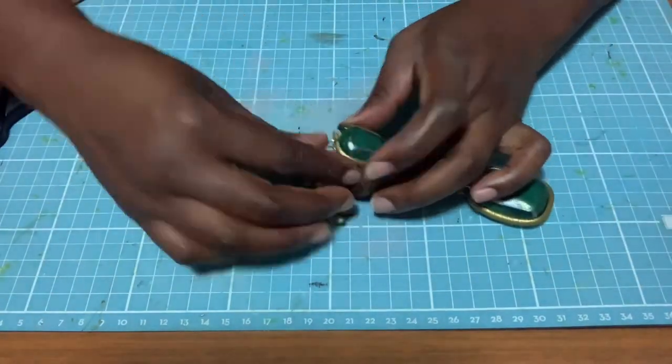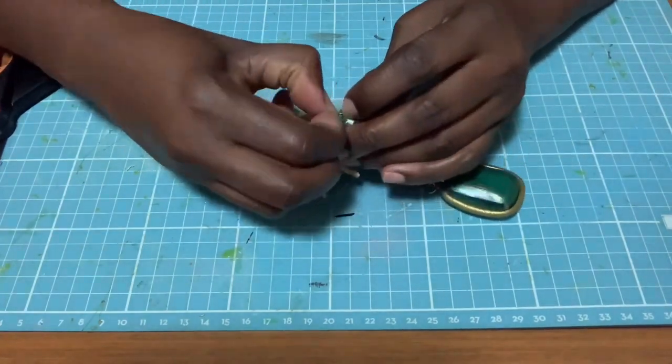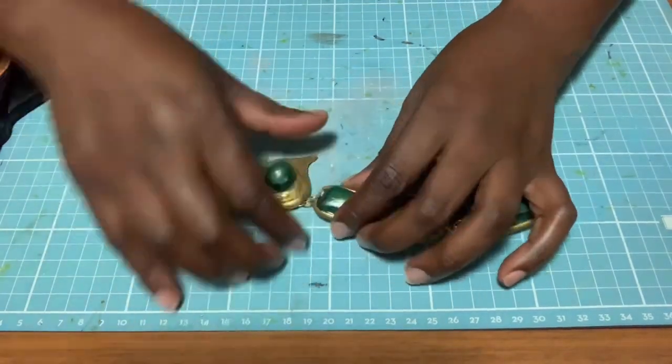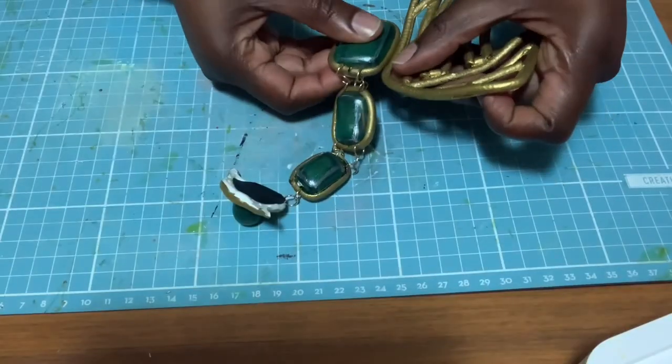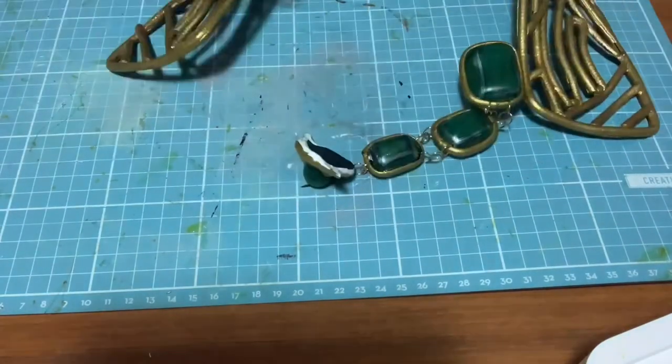The final part is tacky and I'm going to stick that last part. I like how it actually turned out - it looks so good, I wasn't expecting it to look this good, especially the green color. After that I joined it to the rest of my necklace - put the glue, waited until it was ready, then stuck it onto the rest of the necklace.